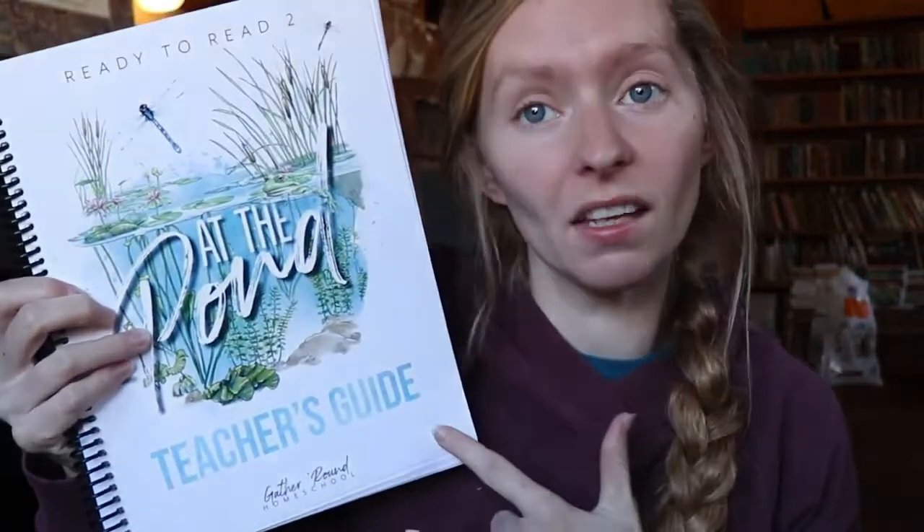Alright guys, before we get into the lesson for today, I want to go ahead and talk to you about what is Ready to Read if you do not know. This is from Gather Round Homeschool and they have a whole Ready to Read program going. There are four different units. We have done the first one, and this is the second one.